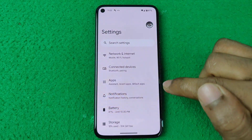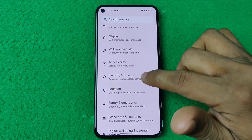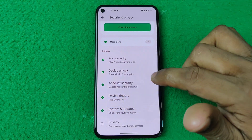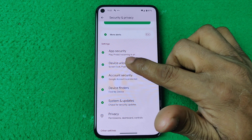First of all, open Settings on your Google Pixel and swipe up to Security and Privacy. Open the Security and Privacy options and swipe up again. Here you'll find the second option, which is Device Unlock — tap on it.